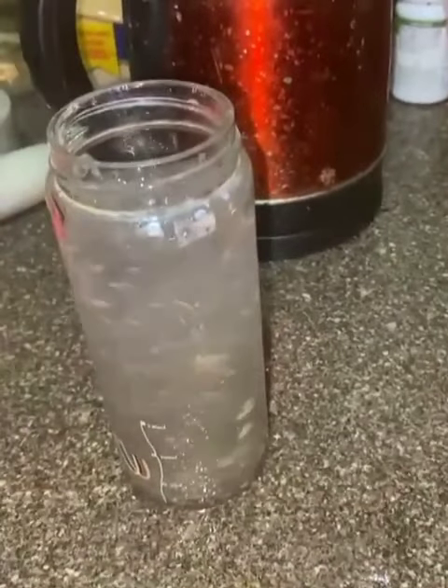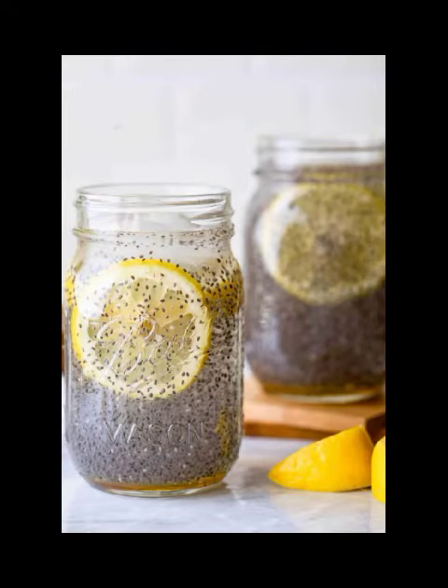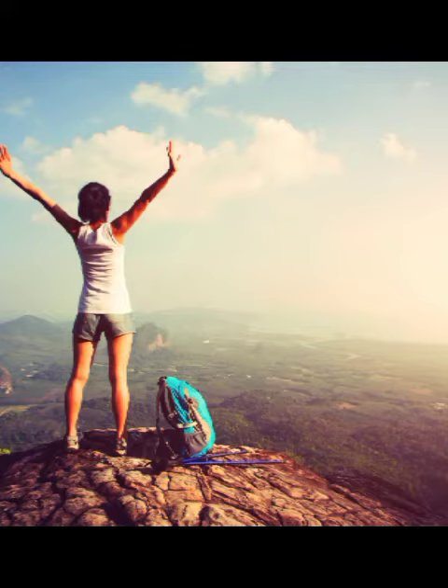Once it's done, I'll just mix it with a spoon and that's all we require. Our fat cutter drink is ready. We can lose a good amount of kgs with this detox drink. It is very rich in fiber and it will help you in your weight loss journey.